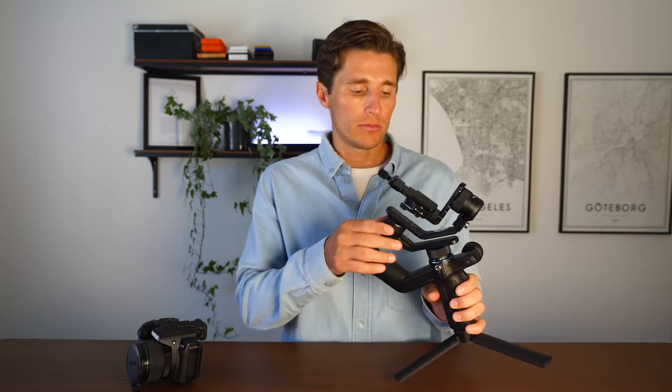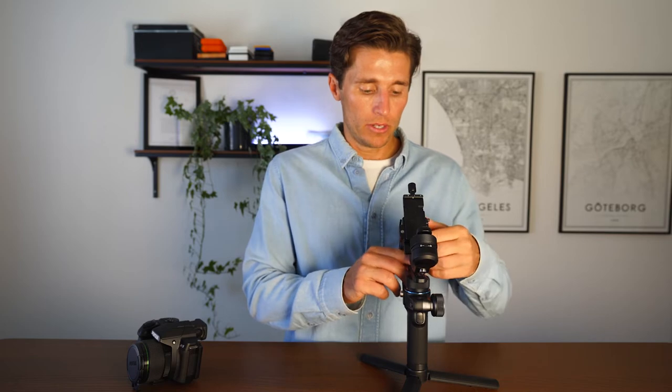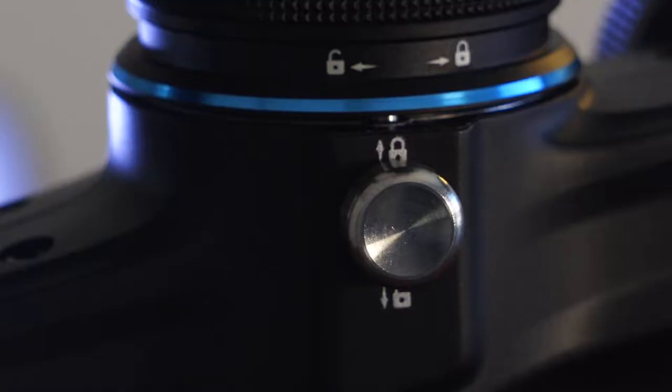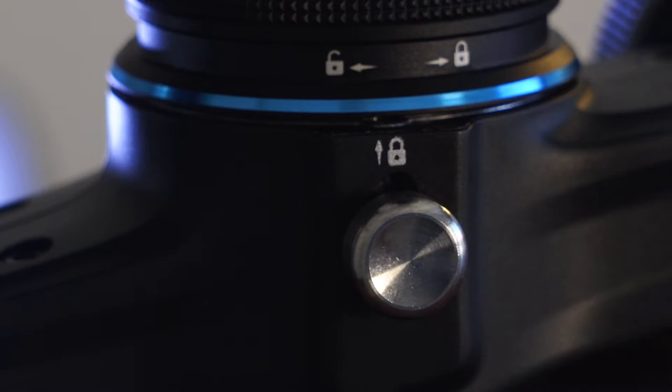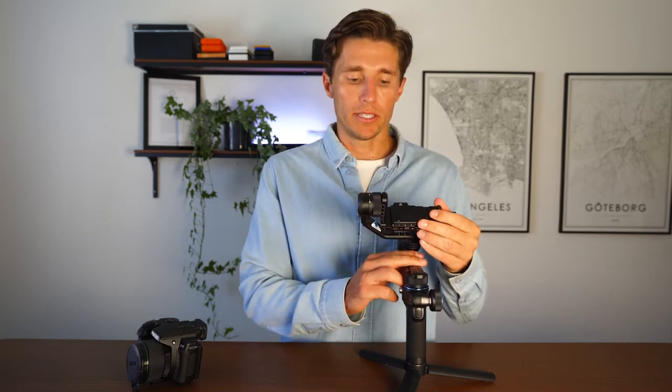Once you have your tripod attached and your gimbal fully charged, you want to unlock the motors. The motors come locked so they don't get damaged during shipping. With the trigger pointing forward and the LCD screen facing you, there is a motor on the back called the roll motor. Flip down the metallic lock, set the bar parallel with the ground, and lock it in place.